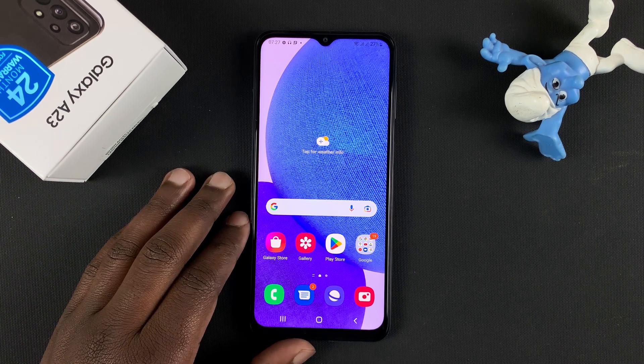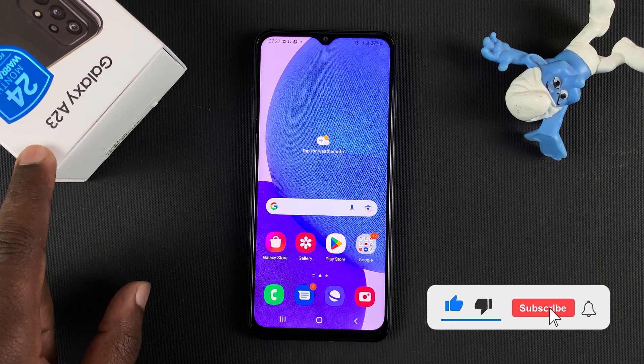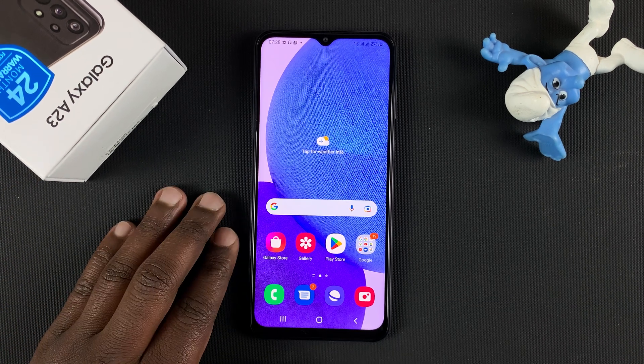What's up guys. In today's tech tip, I'll be showing you how to scan QR codes with your Samsung Galaxy A23. Now, there are two main ways of doing this.